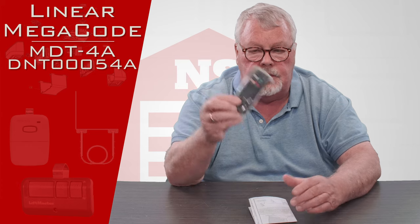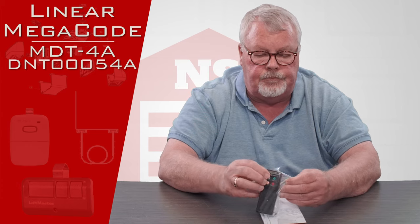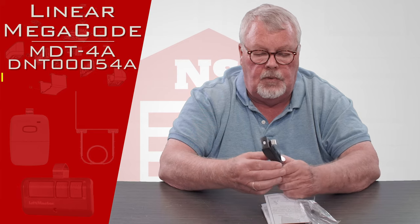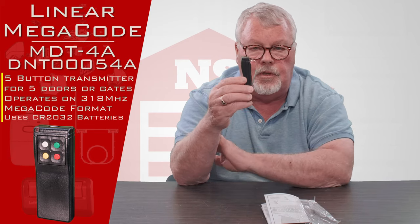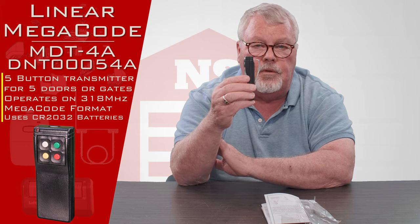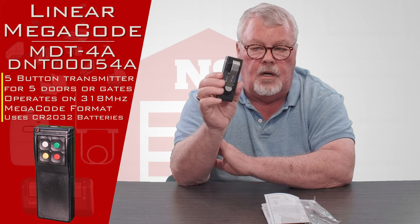When you get it, it's going to come in a nice little plastic bag like this. Notice first that it's got a clip on the back, and this is so that you can clip the remote to the back of the visor of your car so it doesn't tumble around and get lost.